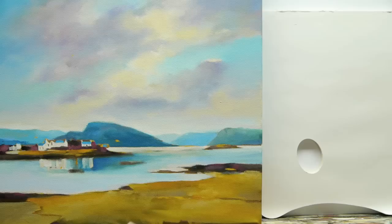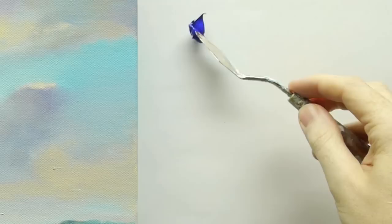This painting isn't fully blended — it's just halfway through — but I'll show you how I've got to some of these parts, especially with the blues.